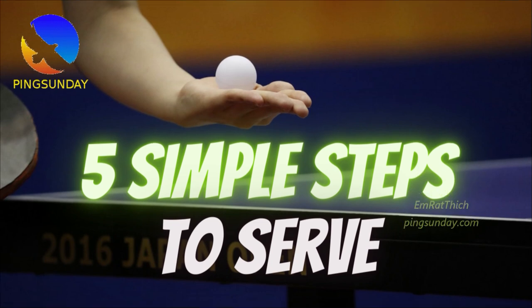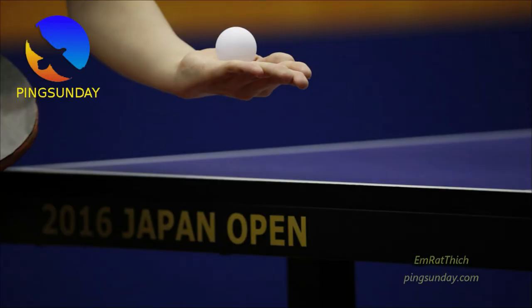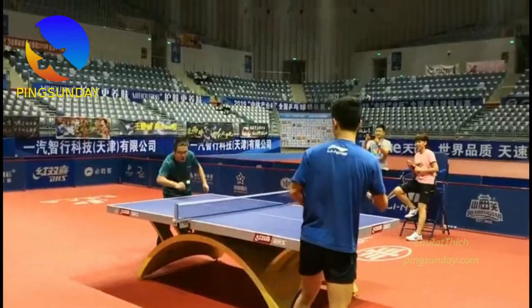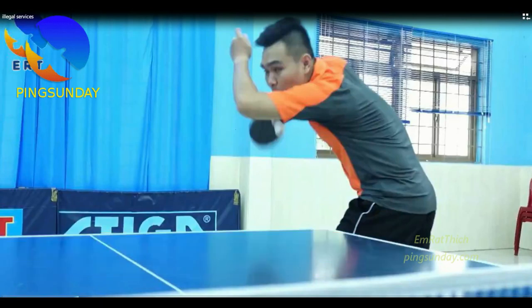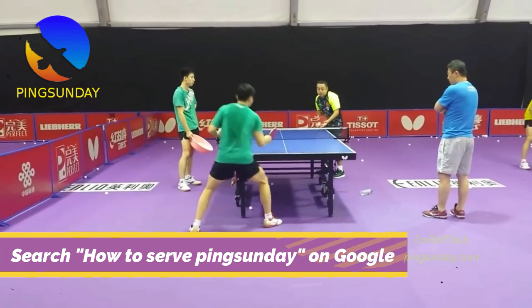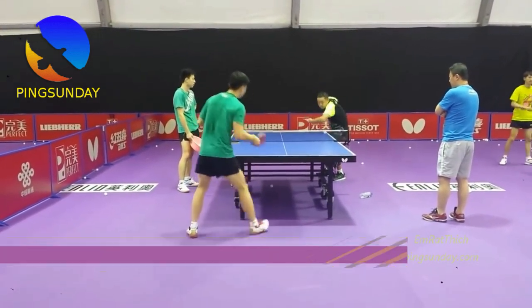How to serve legally in table tennis. Many amateurs make an illegal serve. I am a coach, and I have seen a lot of cases like this: no-toss serve, hidden serve, thrown-to-the-paddle serve, etc. Here is how you can make the legal serve in table tennis. You should show this to players who use illegal serves to gain an advantage. It is unfair.